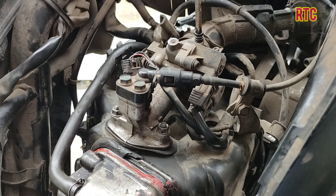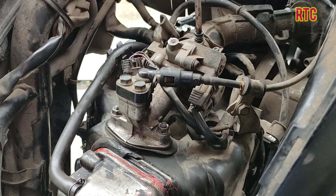The first thing is to check the engine. The engine is not stable, so we start from there.